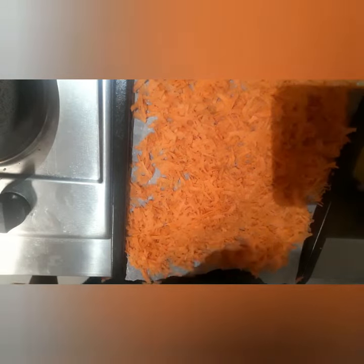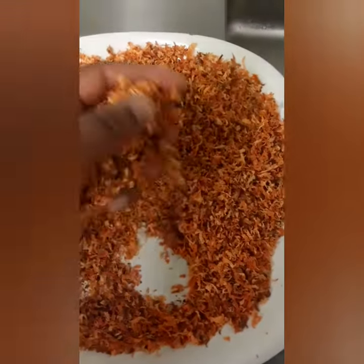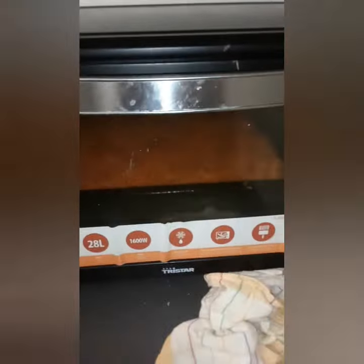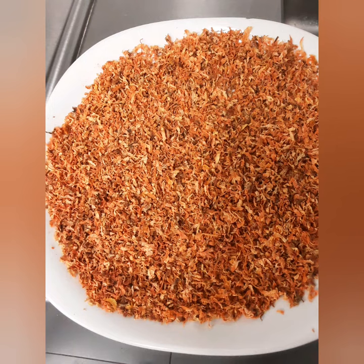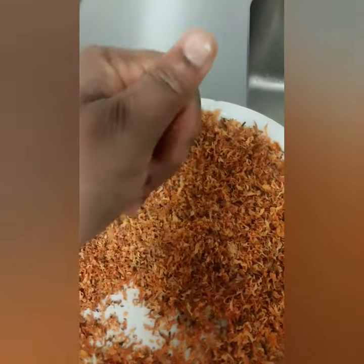After you put it in your tray, here is the dry carrots. Set your oven to the lowest temperature — if your lowest is 100 degrees, put it in at 100 degrees; if it's 90, use the lowest of your oven. Just dry it overnight.